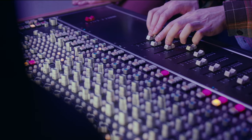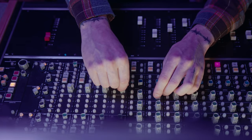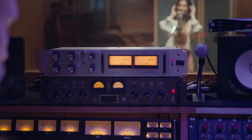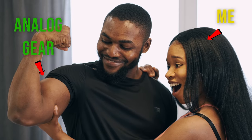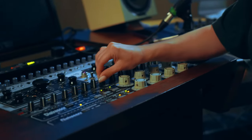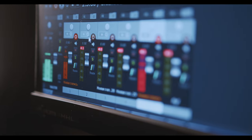I remember taking a mix in Pro Tools and spreading it out across an SSL board, tweaking the built-in preamps, EQs, and dynamics section on each channel strip, patching in inserts — maybe a Neve EQ or a Distressor, or something else that was expensive — and being in absolute awe of the tones I could get. This workflow was very different from working in the box with DAW and digital plugins. Not that being in the box is bad, it's just different. But I learned that approaching mixes this way forced me to rely on my ears to make decisions, not what I'm seeing on the screen.